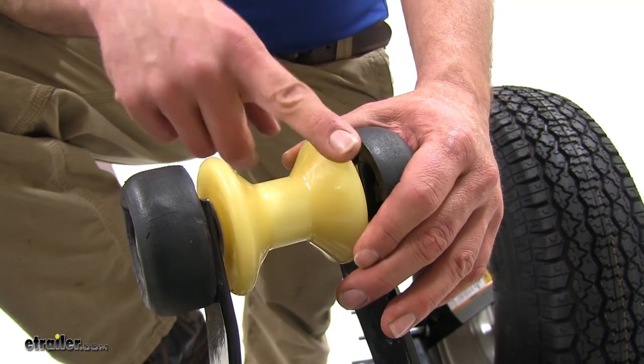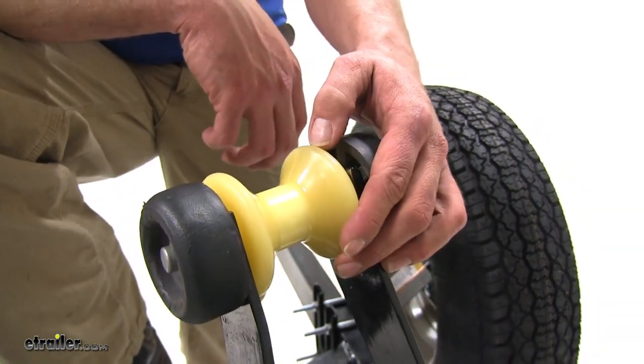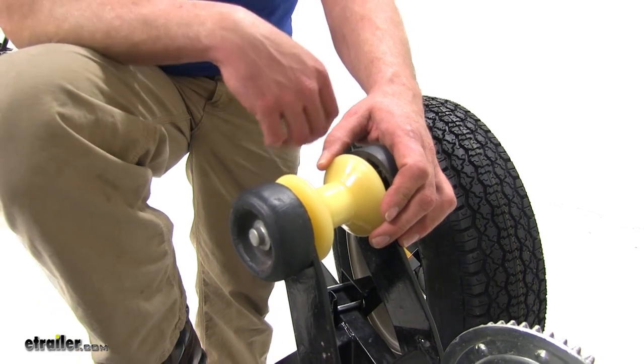With that material we also won't have to worry about the roller causing any marks on our boat. It's designed to absorb road shock as we head down, so the stresses that our trailer experiences won't be passed through to the boat.